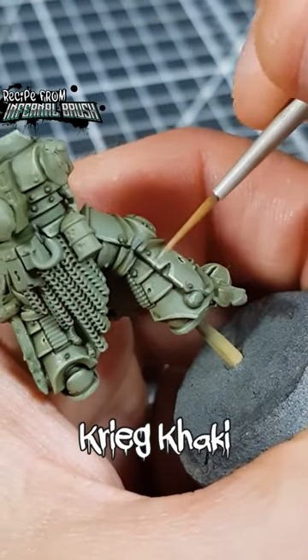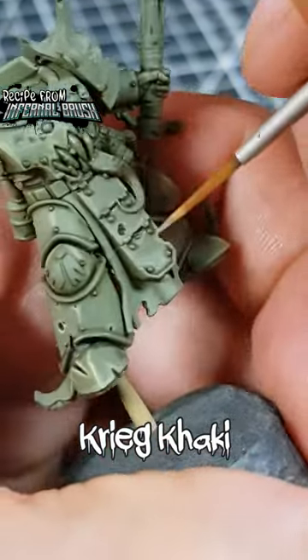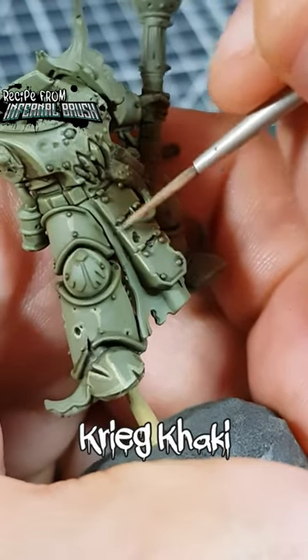Highlight everything again using fine lines of Creed Khaki. Use the edge of your brush wherever possible.